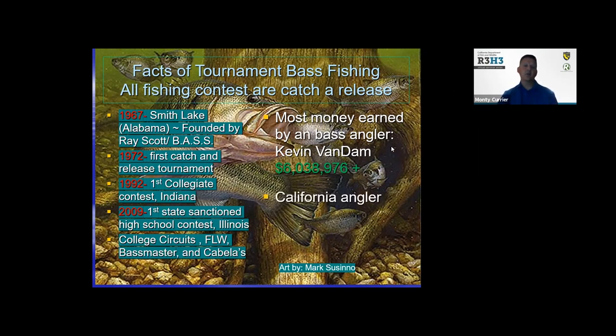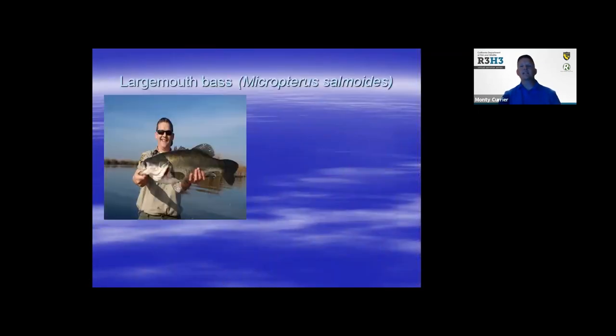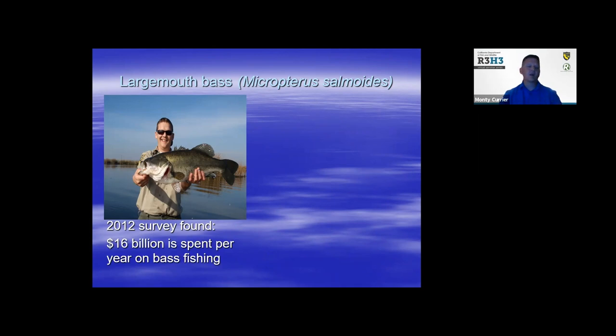The most notable California angler is Skeet Reese, out of the Sacramento Sierra area. He's won over $3 million and he's still competing. Both of these guys are still competing today and are great ambassadors for the sport. The largemouth bass scientific name is Micropterus salmoides. Lots of money is spent on bass fishing every year — a 2012 survey found that $16 billion annually was spent on bass fishing alone.